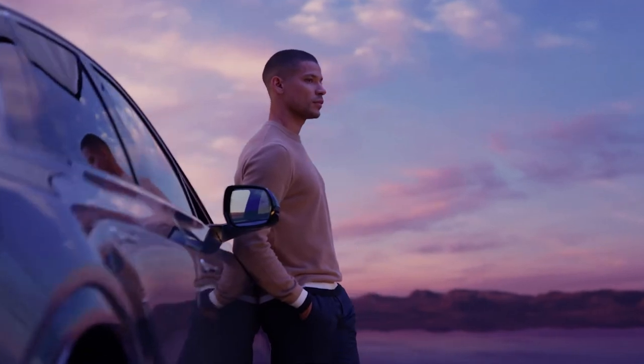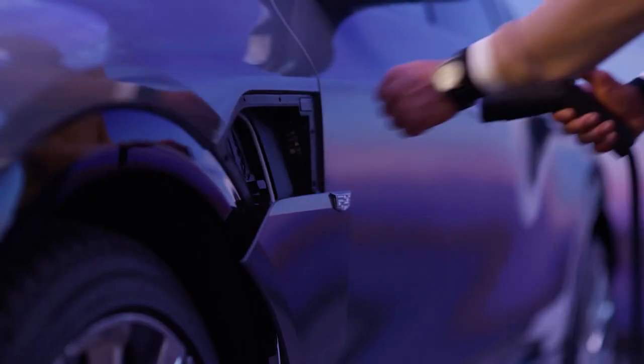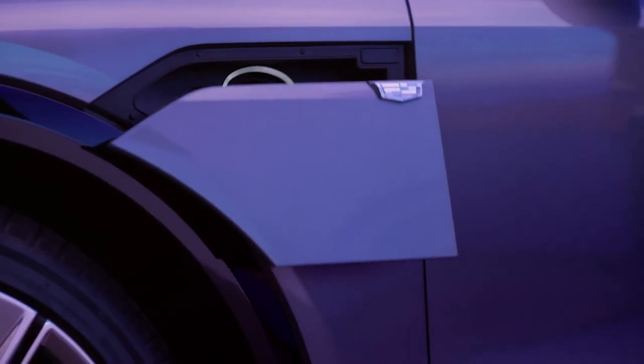The dual-level charging cord delivers two at-home charging levels, and while on the go, you can use public DC fast charging stations. Press the charge port door button to close the charge port.